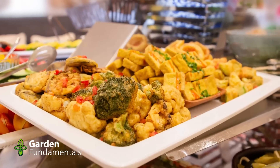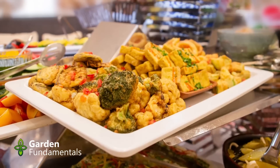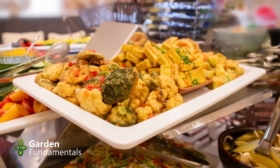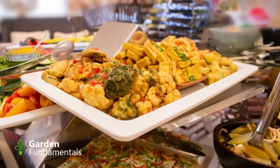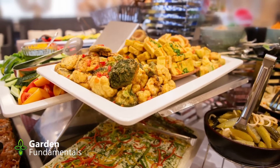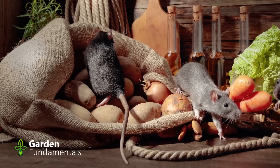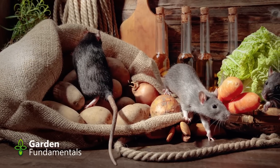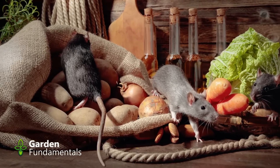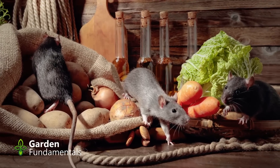The myth: don't compost cooked food. I can't imagine how this myth started. Cooked food contains about the same material as uncooked food. Sure, cooking causes some minor chemical changes, but most of the molecules are the same in both. It is all organic material and it all decomposes. Some people believe animals are attracted to cooked food more than uncooked and so it should not be used, but I have never seen any scientific evidence to support this theory.